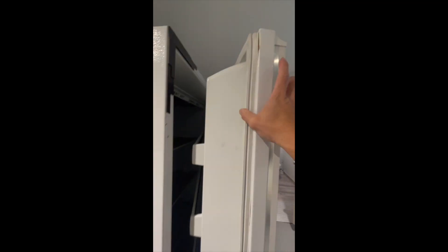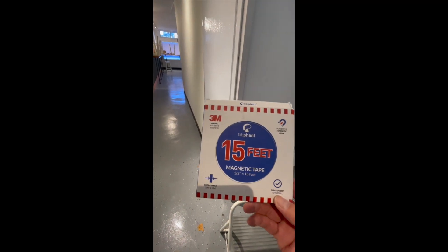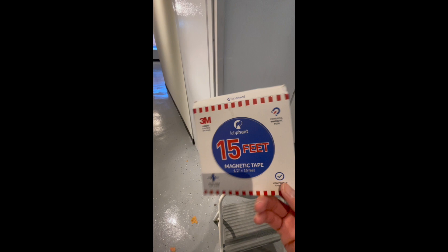The reason for the gap is that the seal is not covering the space. I picked up a fix from Amazon — I'll have a link in the description. It's a very simple fix: magnetic tape, this is 3M.